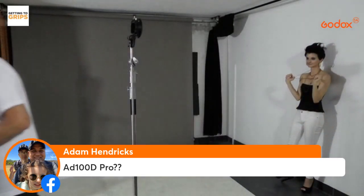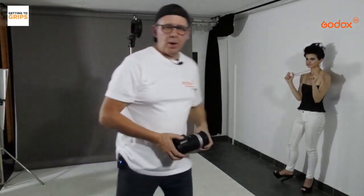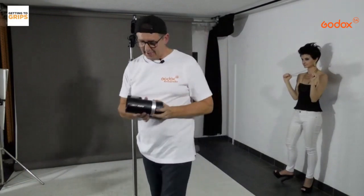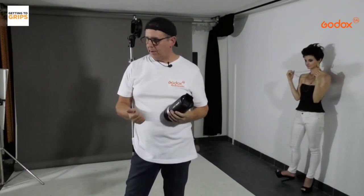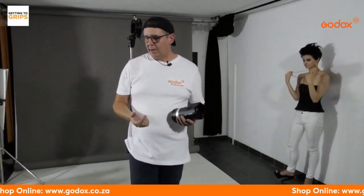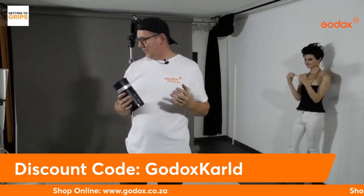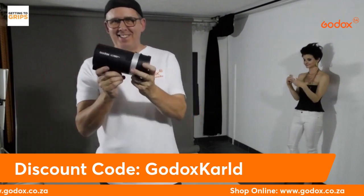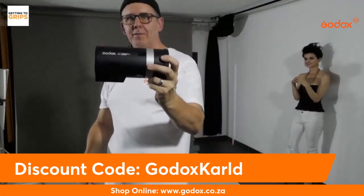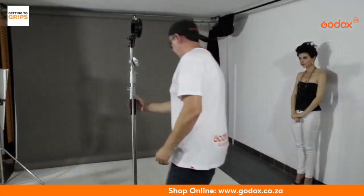Question about the AD100. Now moving to the AD300 Pro. One of my students came in with an AD100, a V1 Pro, and an 860 Mark III — they wanted to do e-commerce pack shots and the AD100 actually did very well; I was very impressed. But my go-to lights are the AD300s — they really rock, and that's what we're going to use now.